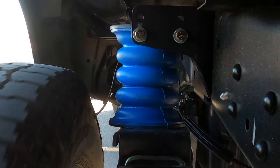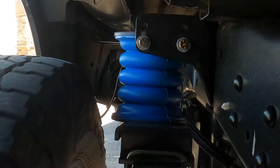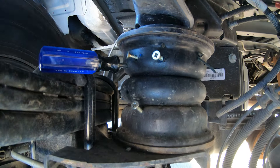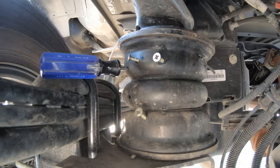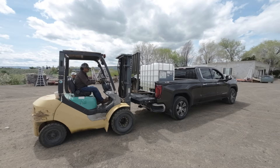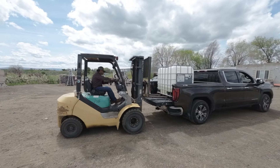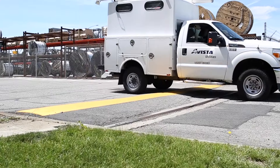Sumo Springs are the airbag alternative — a fit-it-and-forget-it solution with zero maintenance and a lifetime warranty. Because Sumo Springs aren't made from rubber and aren't a bag filled with air, nothing else really performs like they do. That's a real game changer when loading up the truck or towing a trailer, especially because they've been track tested and proven to reduce vibration by almost 70%.